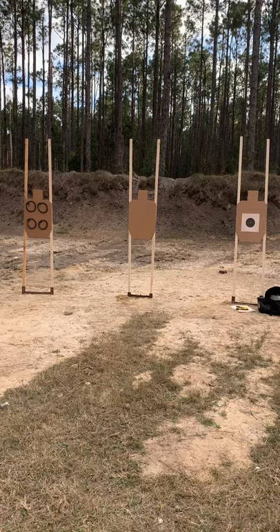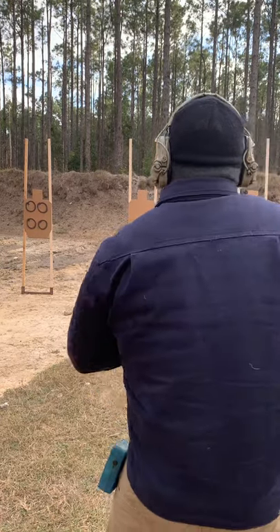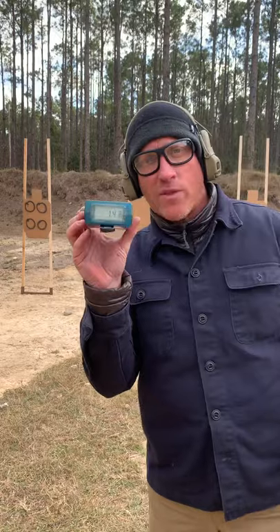So I'm going to demo that for you real quick. Got a clean target right there. Let's take a peek at it. Single shot right there from concealment. That's 1.43.